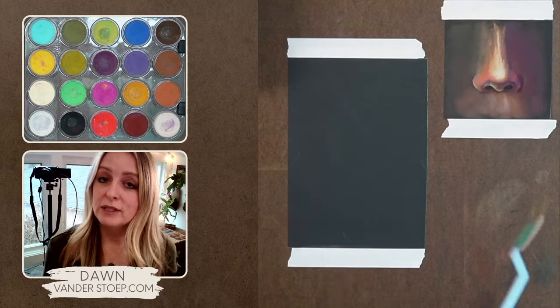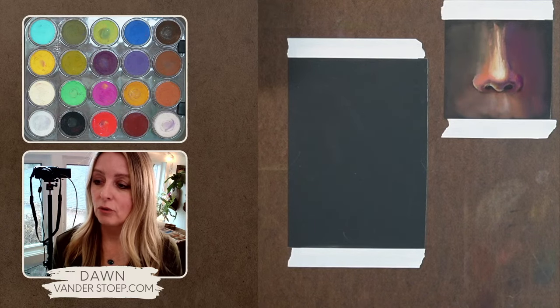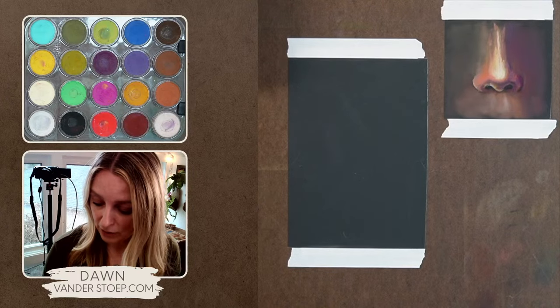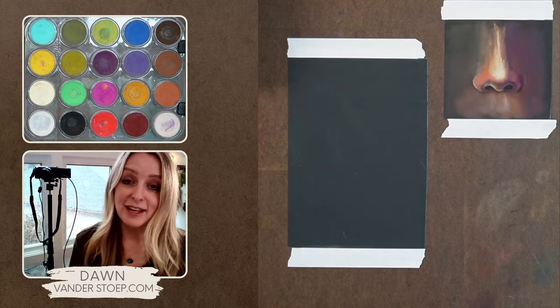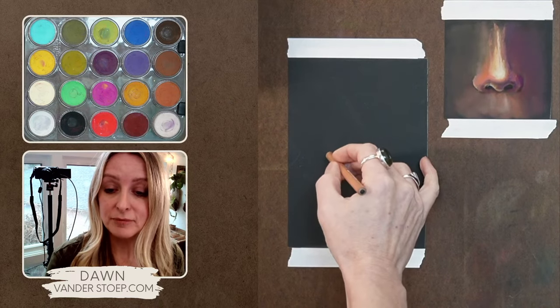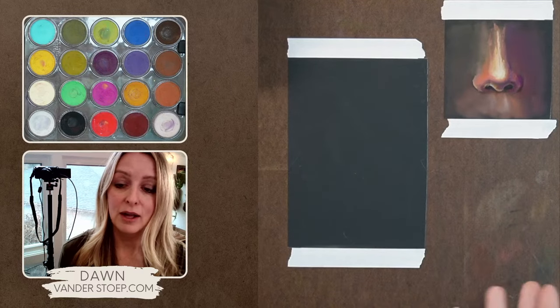When you start using this after a while, you realize you don't want to mix everything, so I do have the whole set. They last a long time, which I really love. I've replaced quite a bit, but that's because I'm painting a lot.